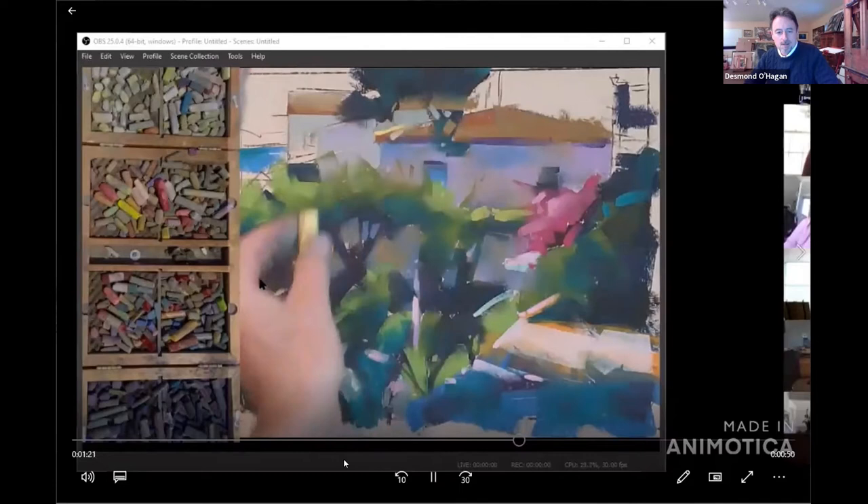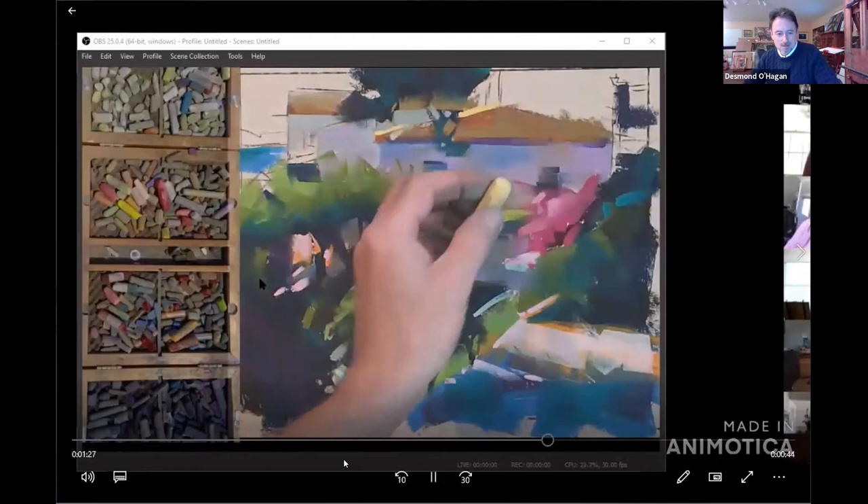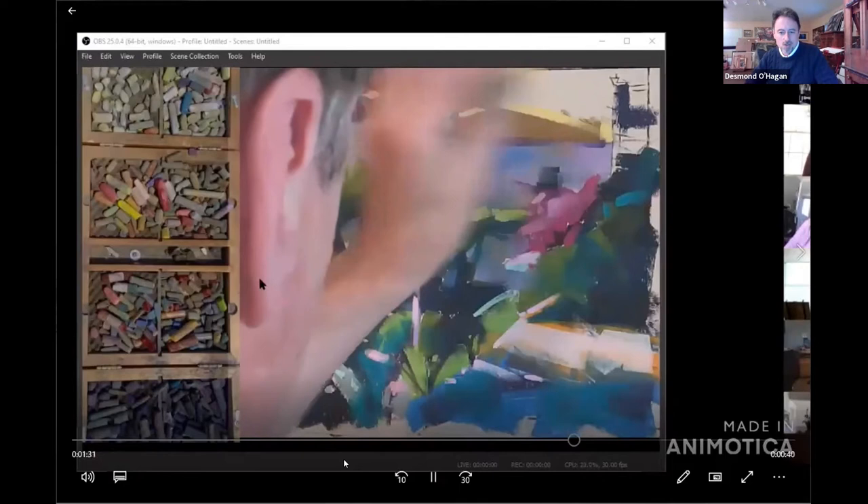That's me talking and working on some of the bright spots here. I also have the palette next to me so you can see where I'm actually grabbing the pastels from — working to get the feel of that Mediterranean light.